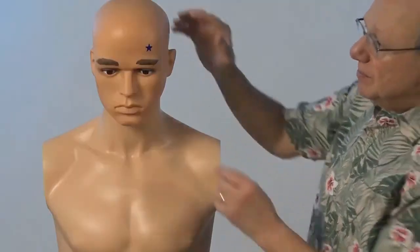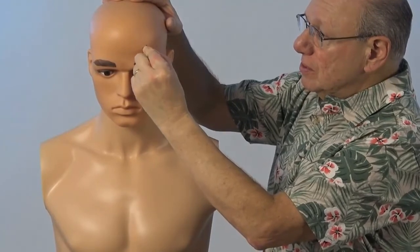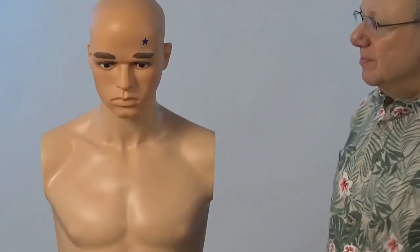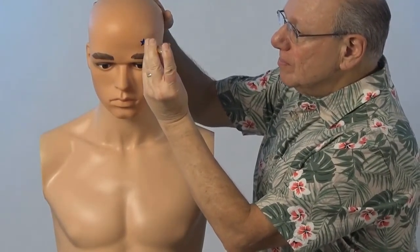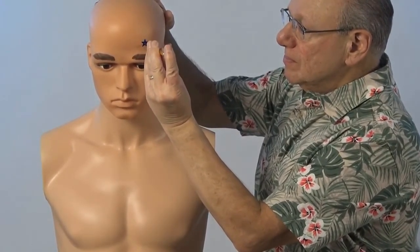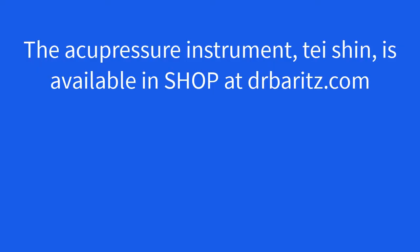It might look like this. Or if you have a Tei Shin, it might look like this. Now find and activate Yang White on your right side.